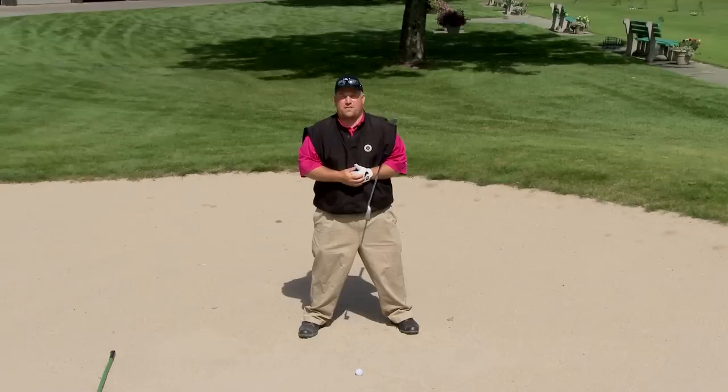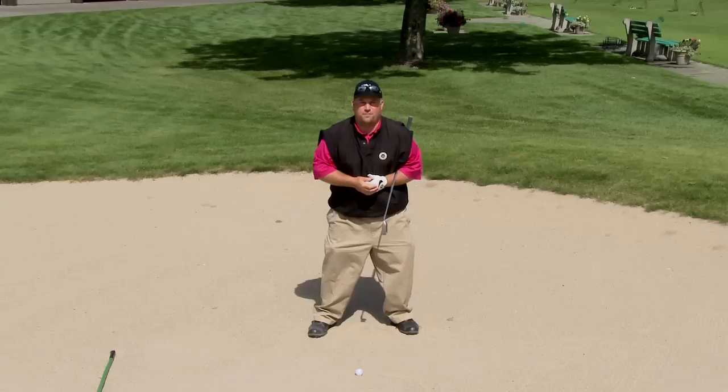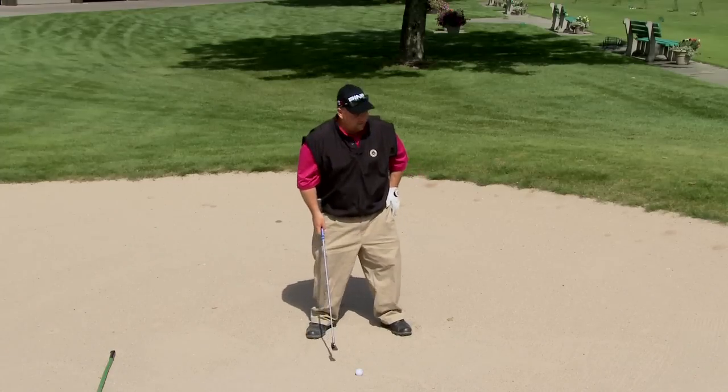So let's say I have a seven iron here — I'm going to be a little bit wider than I normally would. I'm going to play the golf ball a little bit back in my stance, not so far forward, because I want to make sure that I hit the golf ball first. Then I try and stay very still with my lower body and not move.